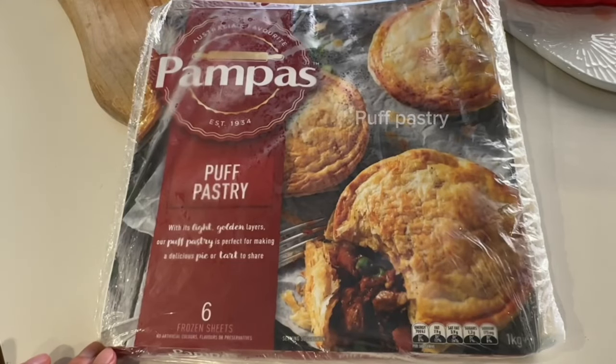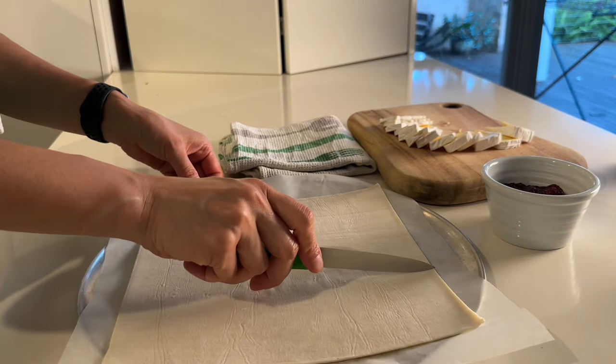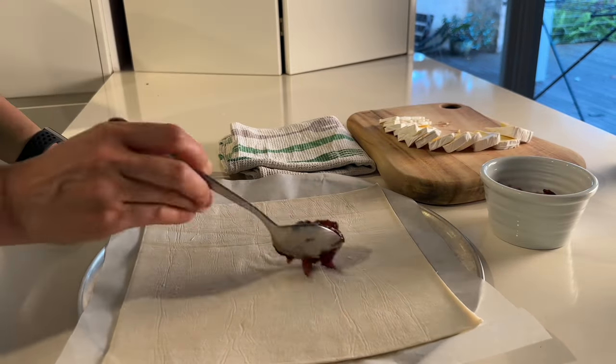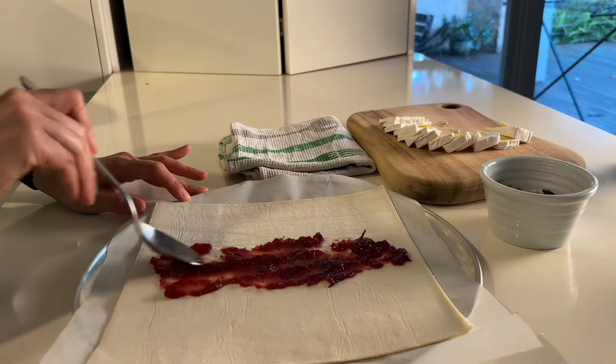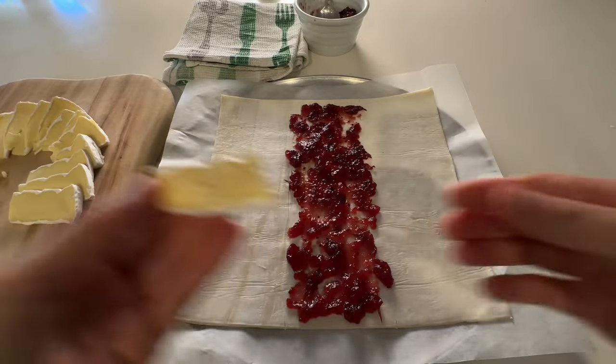I'm using store-bought puff pastry and it is important you line your baking pan with parchment paper now. Lightly score the semi-thawed pastry into three sections. In the middle, spread about two spoons of cranberry sauce, but feel free to swap it with fig, raspberry, apricot, or your preferred jam.